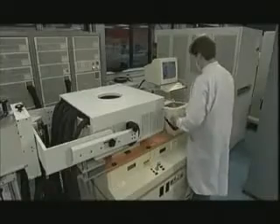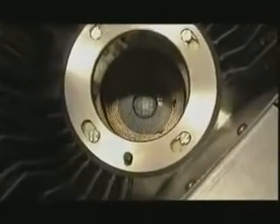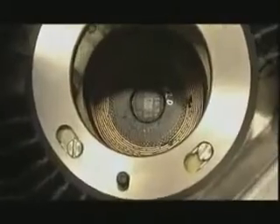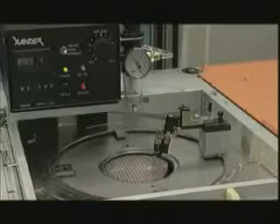Each chip is checked for a number of essential functions. After testing, chips which do not comply with the specifications are marked with an ink dot, so they'll no longer be used.